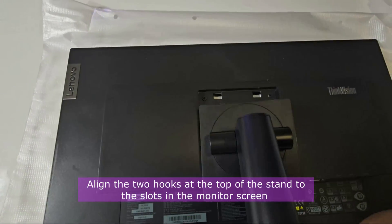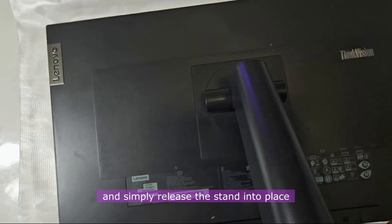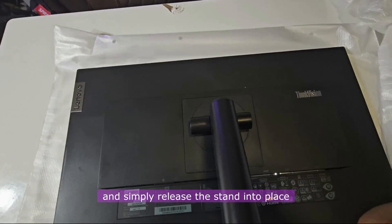Align the two hooks at the top of the stand to the slots in the monitor screen and simply release the stand into place.